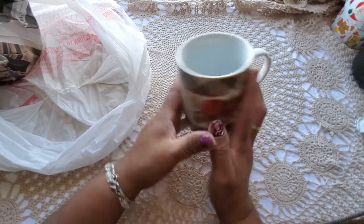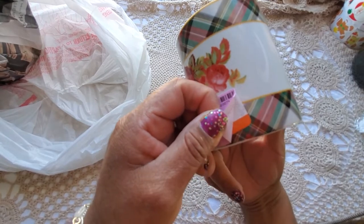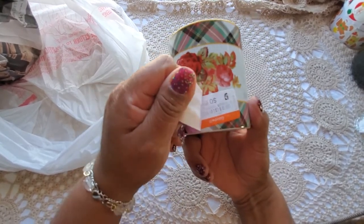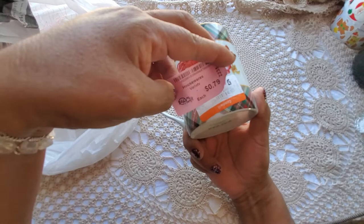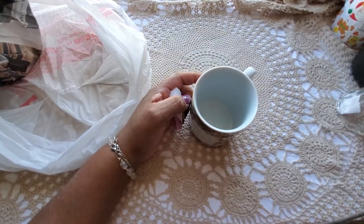Oh my goodness — look at this! Somebody had purchased this at Goodwill. That's a Goodwill sticker under the thrift store sticker. Goodwill sold it for 69 cents and this place sold it for 79 — they said, 'Ha, we can get 10 cents more than Goodwill!' It's the little things that make me laugh.